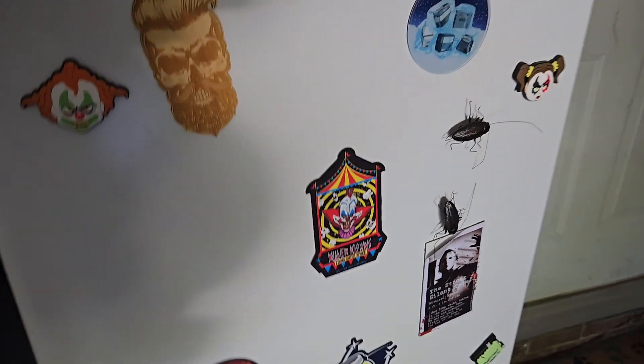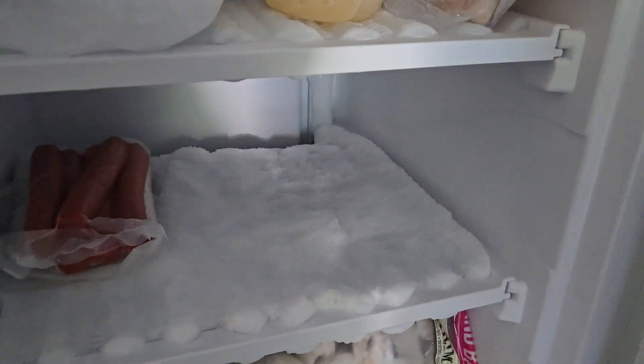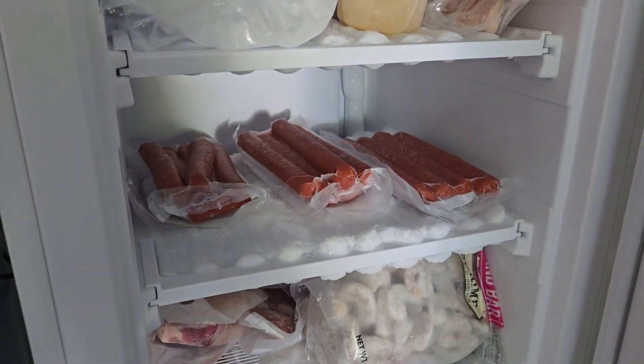Now we're gonna set them in the freezer, let them freeze. Get them on the shelf in there, let them freeze, and then we'll come back and I'll show you how we set up to be ready to leave for camp.